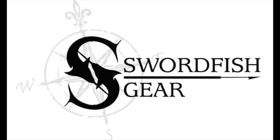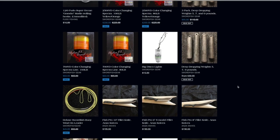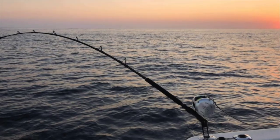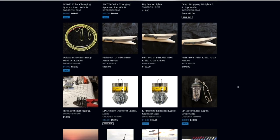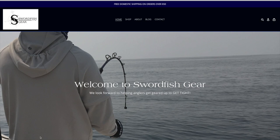This week's episode is brought to you by swordfishgear.com, your number one source for deep drop swordfish tackle including hooks, leaders, lights, and custom swordfish rods featuring Winthrop adjustable butts and roller tips. All orders over fifty dollars include free shipping, so stop by swordfishgear.com today.